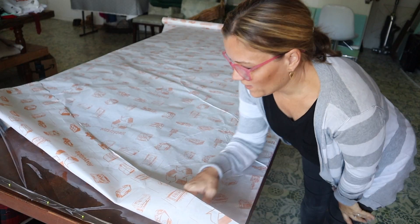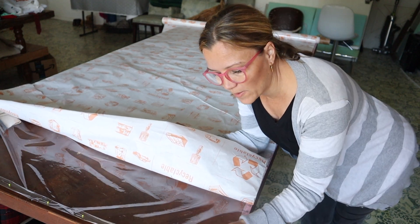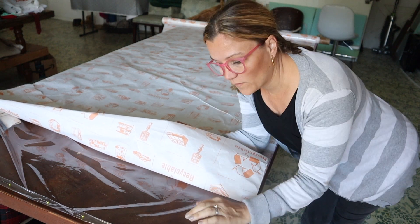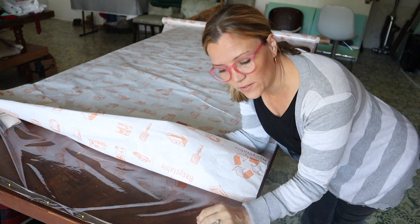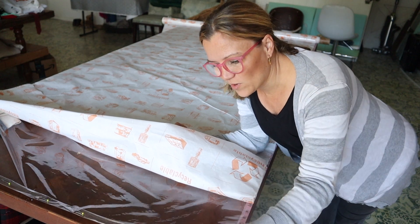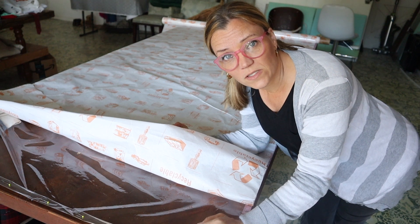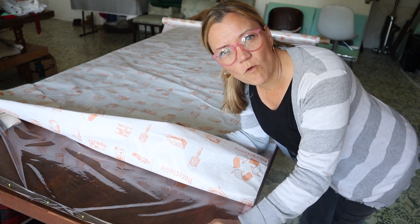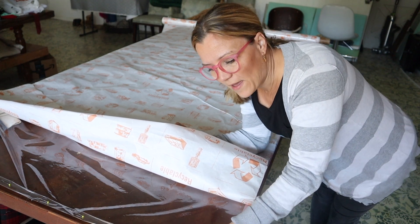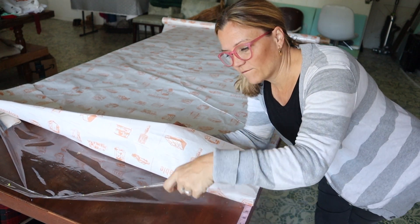Here we are in my workroom. This is what I'm using to make the shower curtain — I believe it's 12 gauge vinyl. I'll have to check my receipt from Joann Fabric Store and I will put a link in the description box below of exactly what I bought. So if you're interested in making one of these you can order this same gauge vinyl. I figured that shower curtain liners — plastic ones that you buy — must be made out of this same stuff.